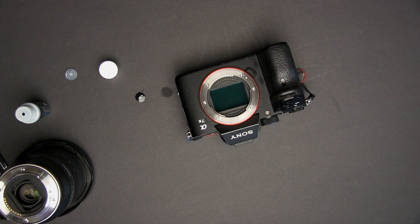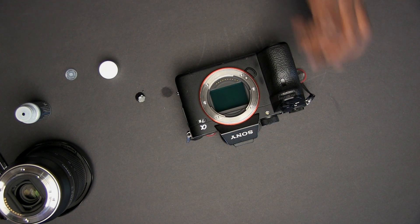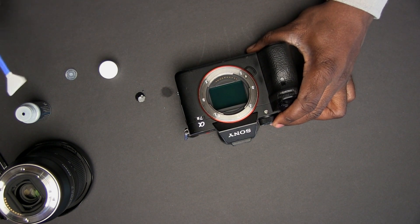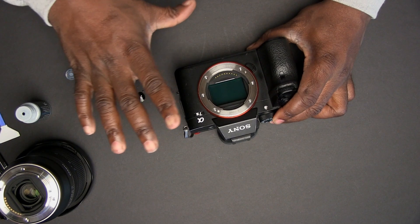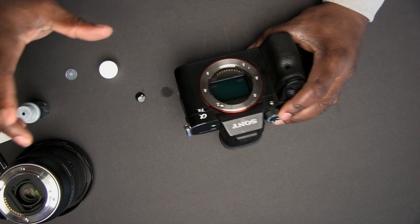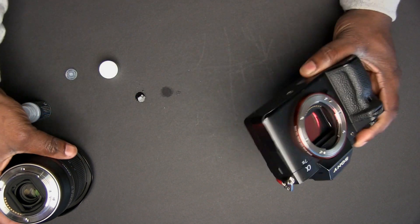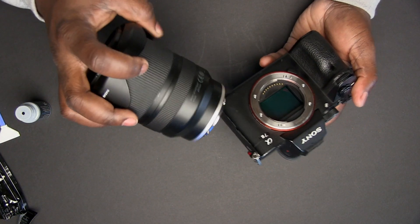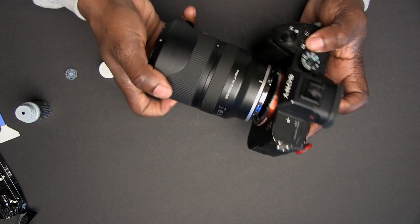Take it out and make sure you don't use the same side over and over because you'll just be smearing residue all over the sensor. With this done, the sensor now looks clean. Give it a few seconds to dry off, and then right away place your lens back on.